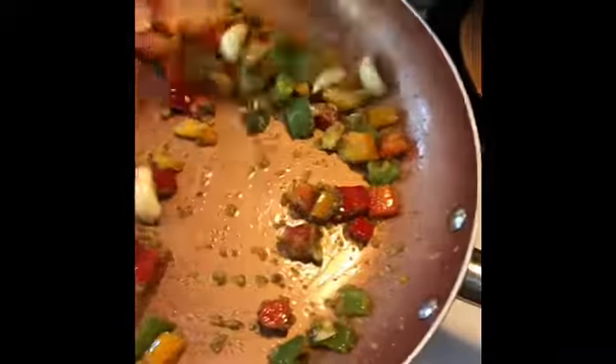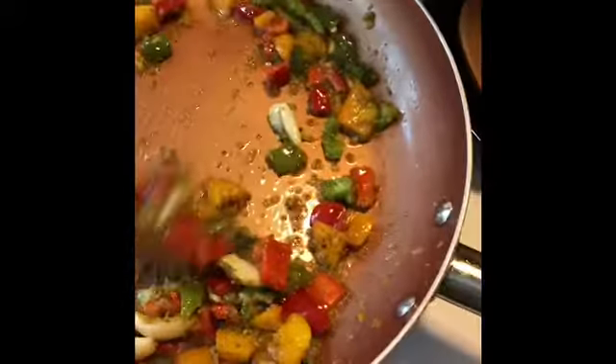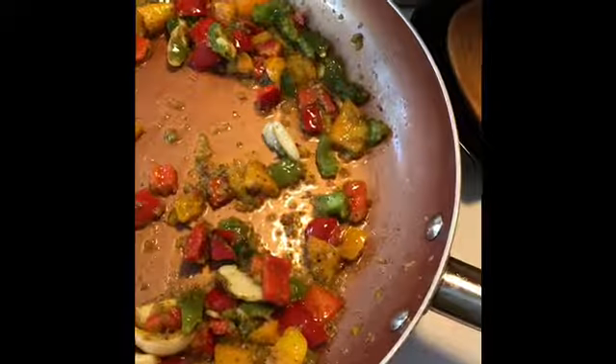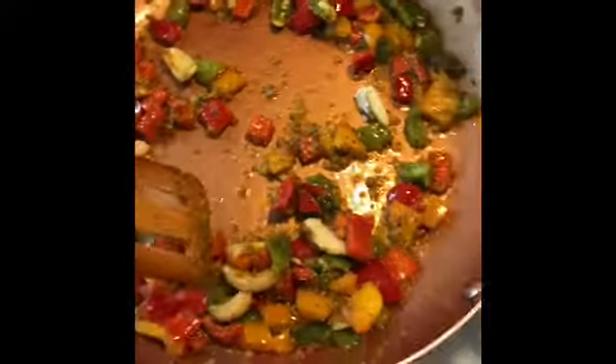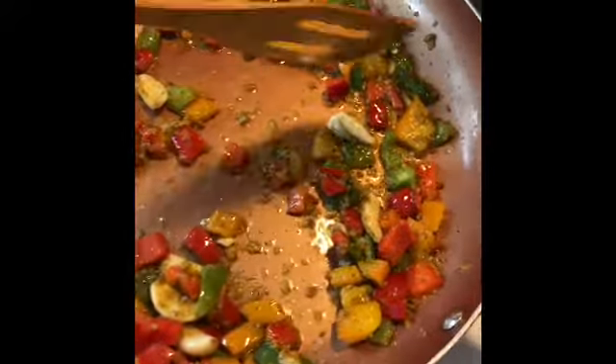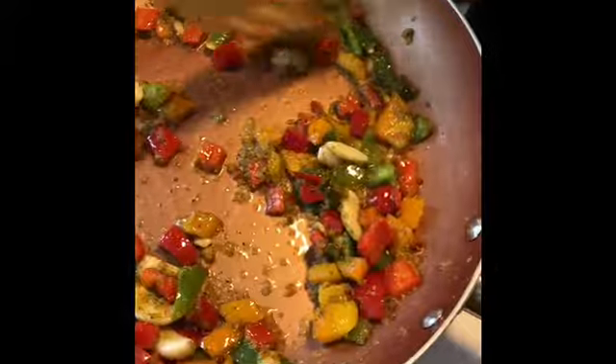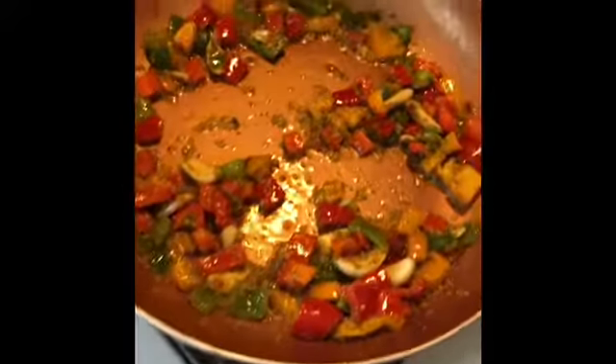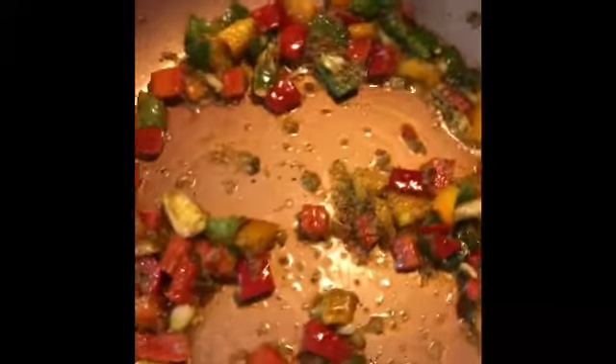Back over here, I'm mixing up my veggies. What I'm going to do is make four different sections in my pan as best as I can, so I can place the fish in. Alright, now I'm going to add my fish in.